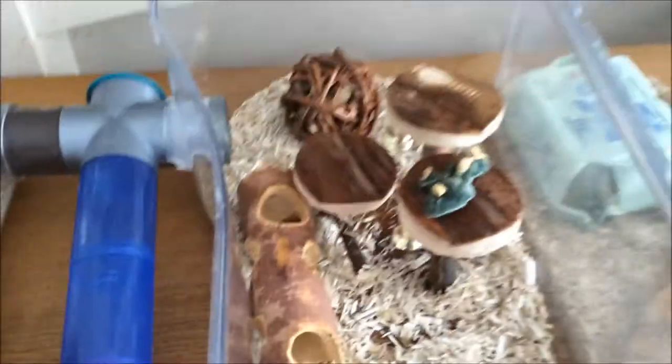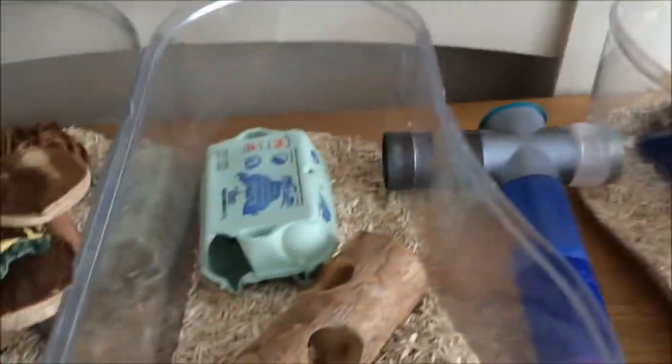I've got a wooden log, another luer roll tube. I've tried to make sure there's something wooden to chew on in each bit — they've always got to have plenty to chew on.